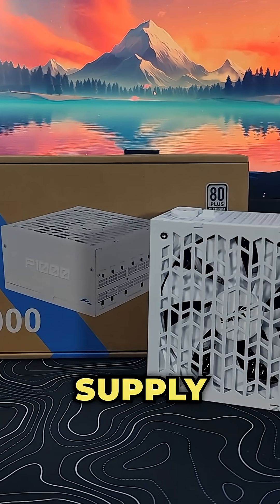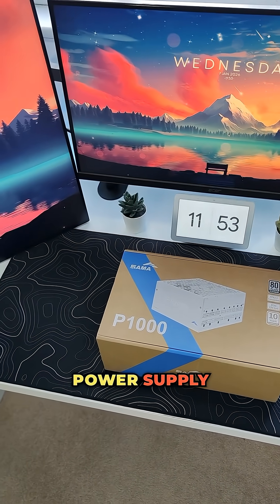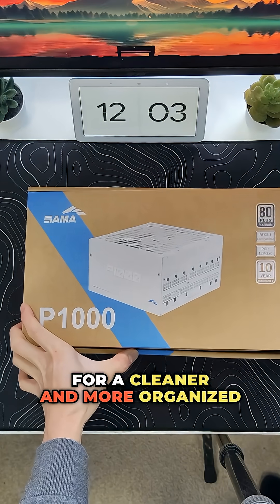This is the SAMR P1000 power supply. The P-series of power supplies from SAMR is a fully modular power supply that offers flexible cable management for a cleaner and more organized build.